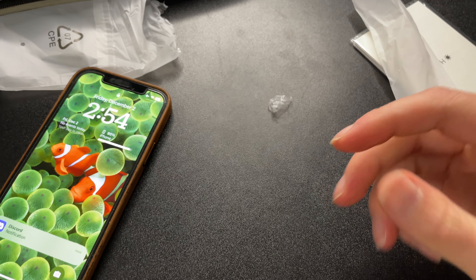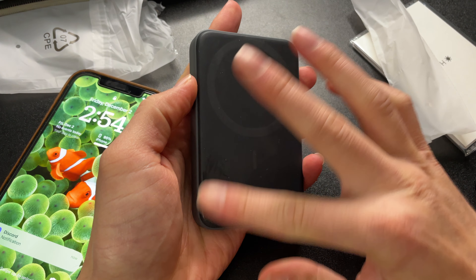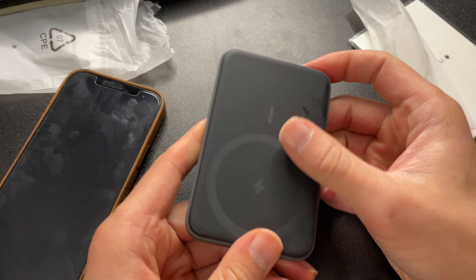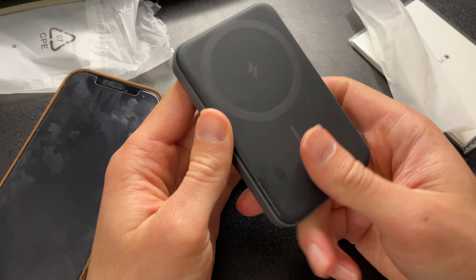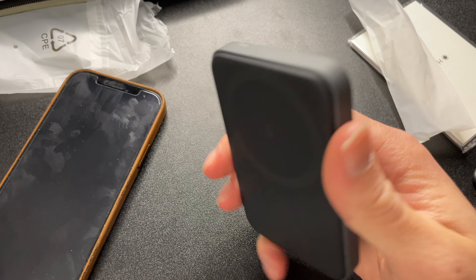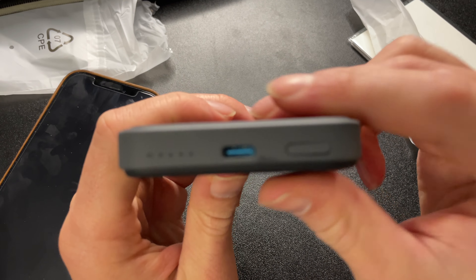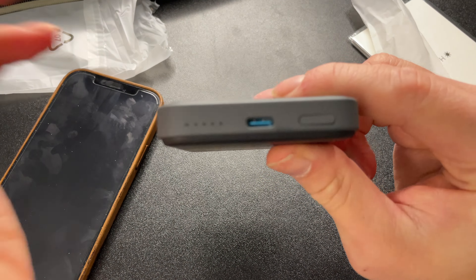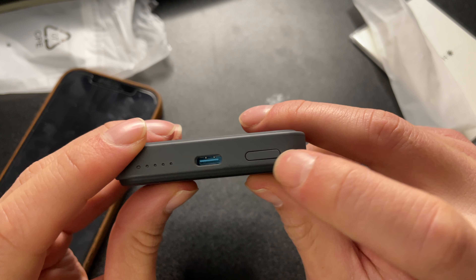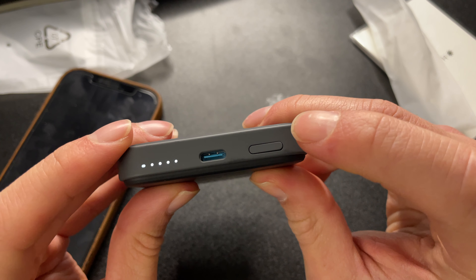All right guys, so we're back — I just had a little fumble. I'm going to figure out how to actually use this thing. It's pretty light and fairly sleek — I think this is going to be a great addition to the phone. We've got what I'm guessing is an indicator light, a charger port, and then something that shows you how much juice is remaining.